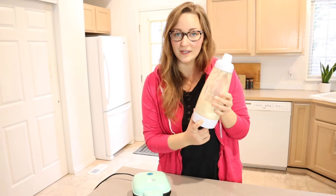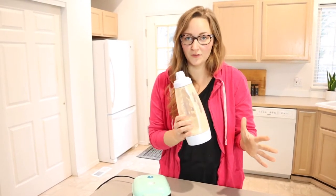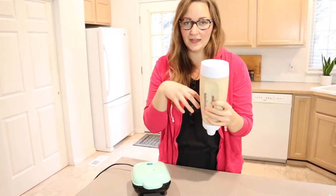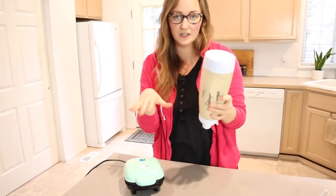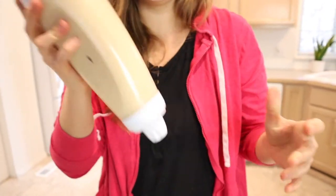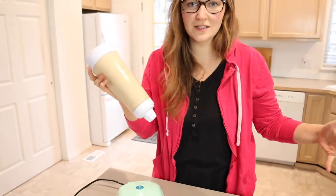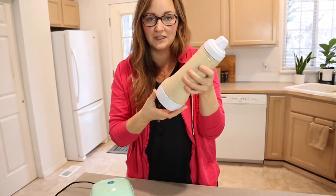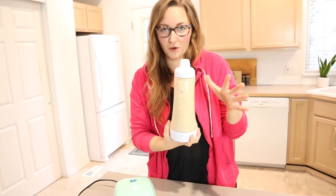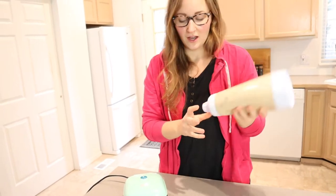We're also using this Whiskware pancake mixer, which I love so much. You have it upside down, you add in your pancake mix, your water, your oil, whatever it is that you use in your mix. There's a little whisk ball in there and you literally just shake it up like that and then it's ready. You don't have any bowls, you don't have any whisks that you have to clean. You literally just have to clean this, and you can keep it in your fridge for a few days, which is so perfect if you make waffles every morning.